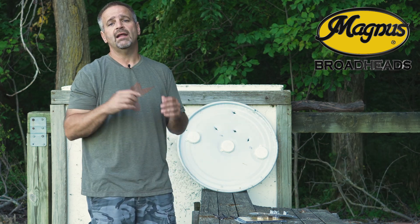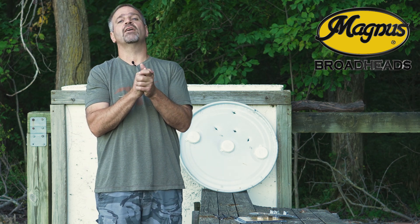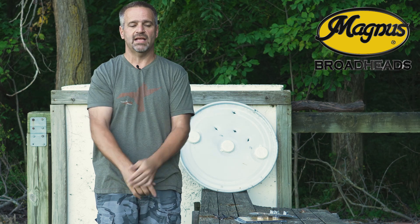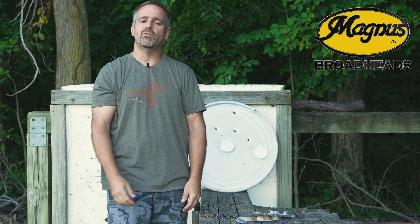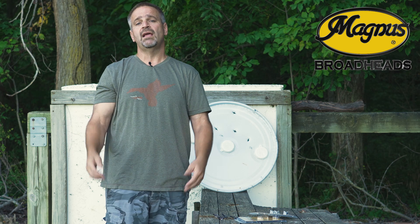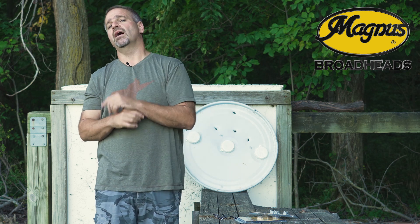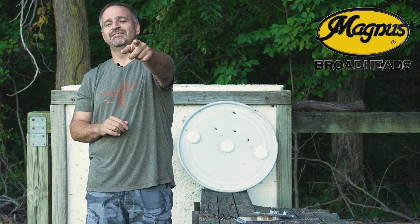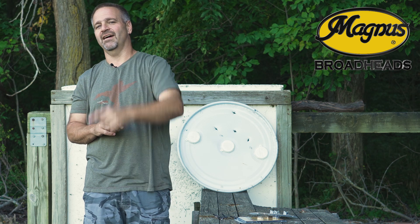Deer seasons are right around the corner — it is September 1st here in Indiana. Pick up your Magnus Broadheads at your local archery shop, magnusbroadheads.com, or big box stores like Cabela's, Bass Pro, Shields, and Sportsman's. Pick them up in the authentic packages and be careful buying on eBay or Amazon due to counterfeit heads from China. Everything we make is made right here in the USA with USA labor and a lifetime guarantee. Magnus Broadheads — get your made-in-the-USA cut-on-contact heads. Stay safe, God bless.